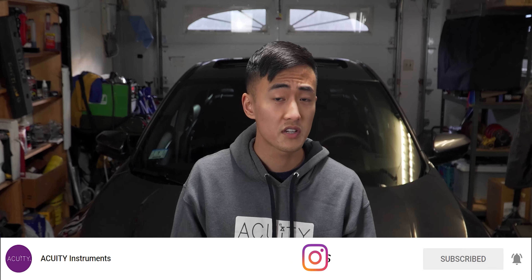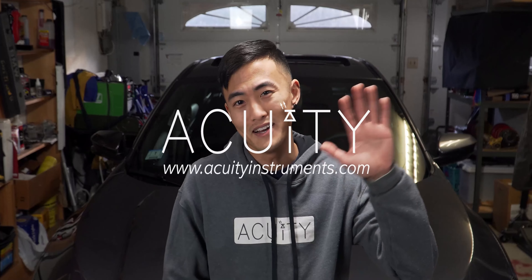Alright everyone, that wraps it up for today's install guide. I hope you guys enjoyed it. If you did, please don't forget to leave a like on this video below and also consider subscribing to the channel for more content. If you guys want to stay even more up to date with all of our parts and projects, don't forget to check us out on Instagram and Facebook as well. Again, my name is Powin Song and I will catch you guys in the next video. Bye!